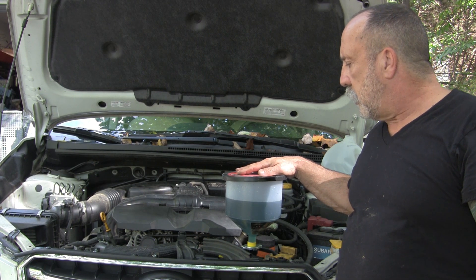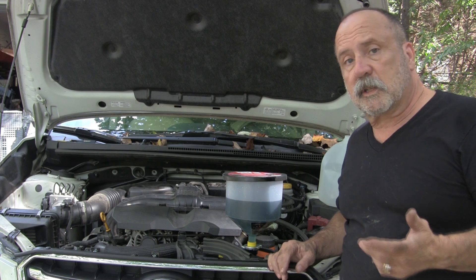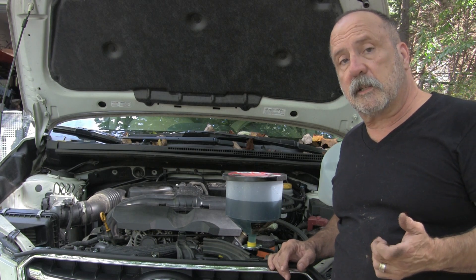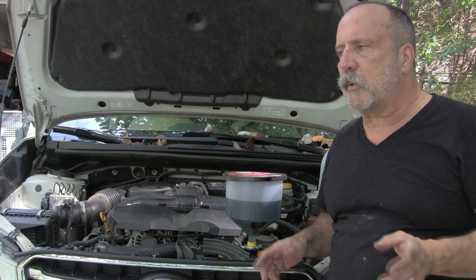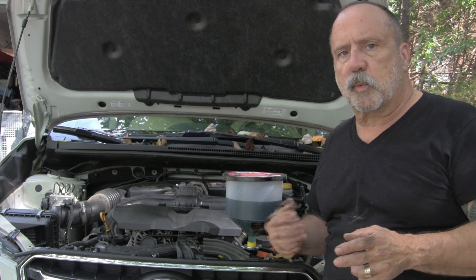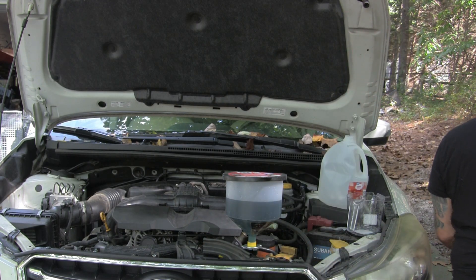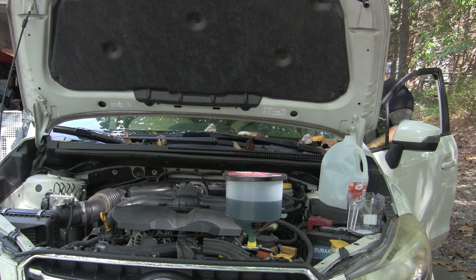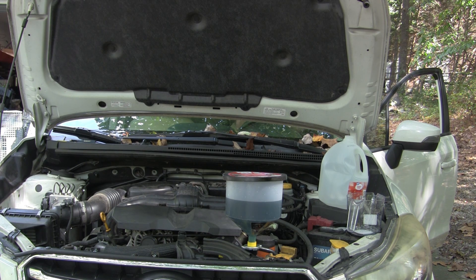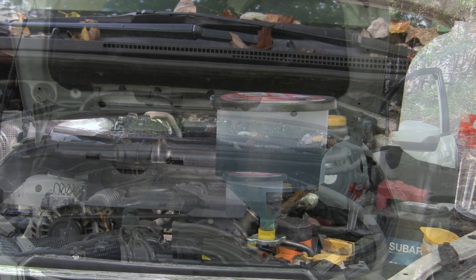The whole idea is to get the thermostat to open up and start circulating fluids. These Subarus have two thermostats — at least this one does. One is for the engine coolant to cool the engine, and the other is for the transmission, where I guess you could call it an intercooler or fluid exchange. There's a thermostat that opens up to run fluid to the transmission.